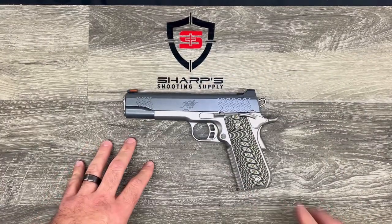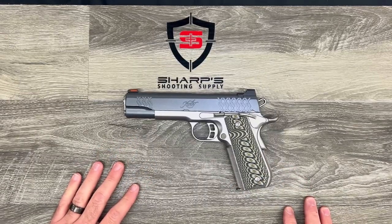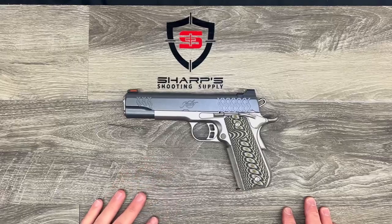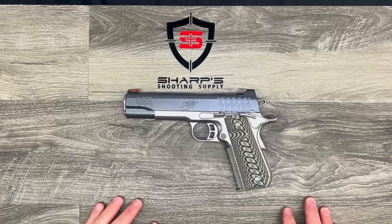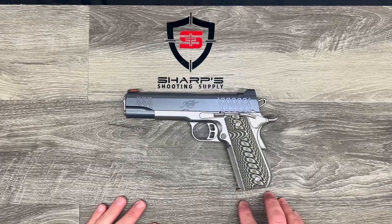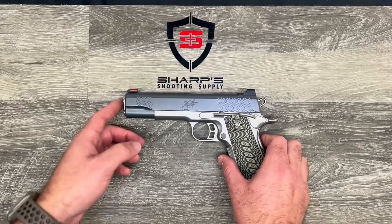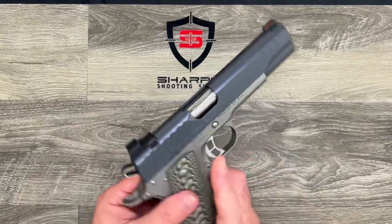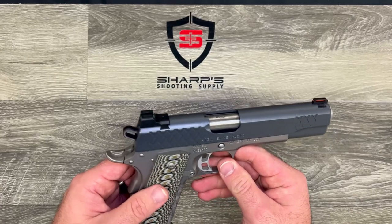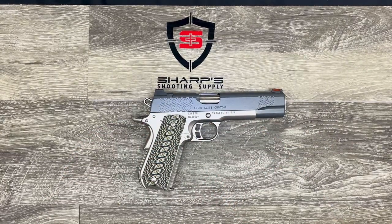All in all, the Kimber Aegis Elite Custom — that's a mouthful — is a really great handgun. At 40 ounces it's a little heavy for concealed carry, but it would make for an excellent target pistol, competition gun, or home defense handgun. Kimber Aegis Elite Custom: excellent piece. Swing by the shop and check it out. We appreciate you joining us on this product review and we'll catch you on the next one.